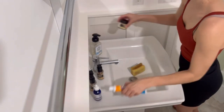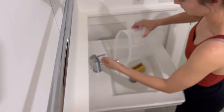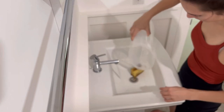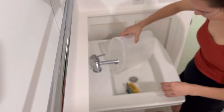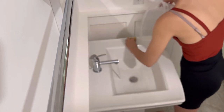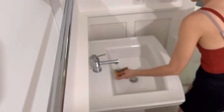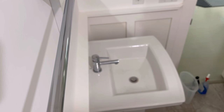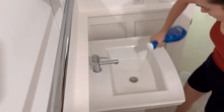For this next bathroom sink, I'm just going to start off by removing all of the soap and skincare products, and then I'm using this bucket to rinse off the sink before I spray on some Dawn Power Wash in the apple scent. I'm just going to let that soak in to cut all of the soap scum and grease stains, then give it a scrub with a sponge and use the bucket again to rinse everything off, then dry everything off with a clean rag.